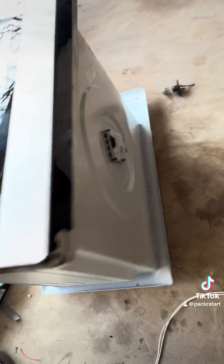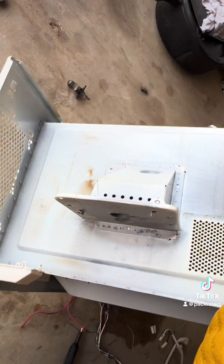That's not good. This microwave does not have the large capacitor I was expecting. I wonder if it's because of the size — it's larger than normal.